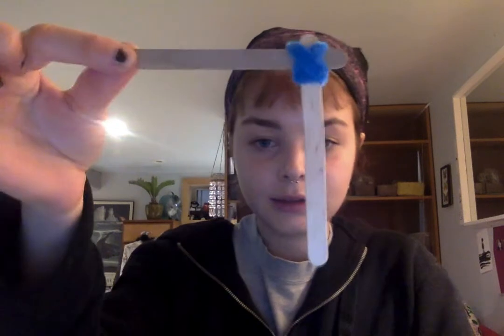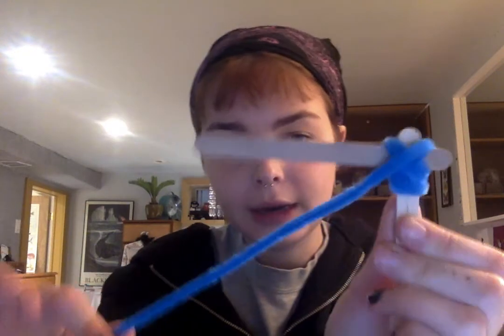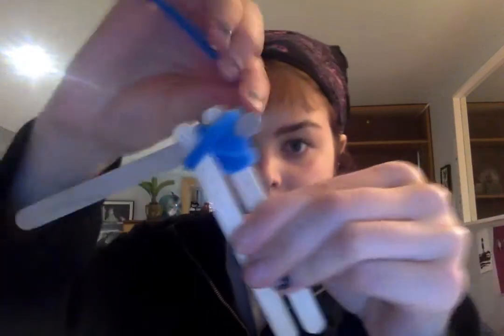So keep it so that they look like this, but just wrap it around so that they don't move. Once you have this, it should not move and it should be pretty secure. After you've got this, you're going to take another pipe cleaner and another popsicle stick and just line it up like this. Again, you're going to want to tie it to the first popsicle stick — just always make sure it's secure. You can wrap it any way you want, just as long as it doesn't move. Put your second popsicle stick like this and just wrap it around.